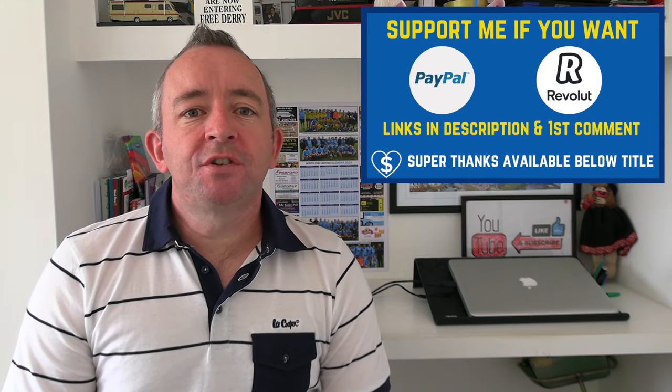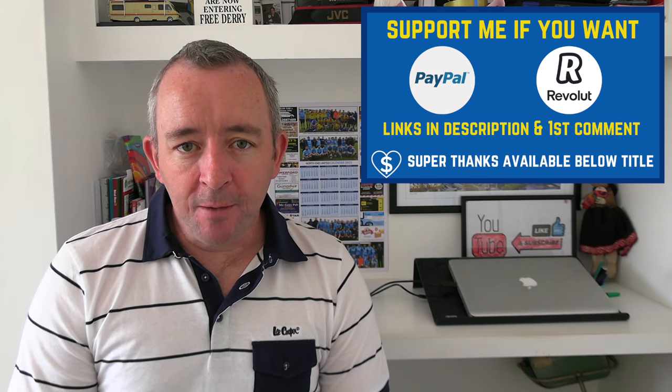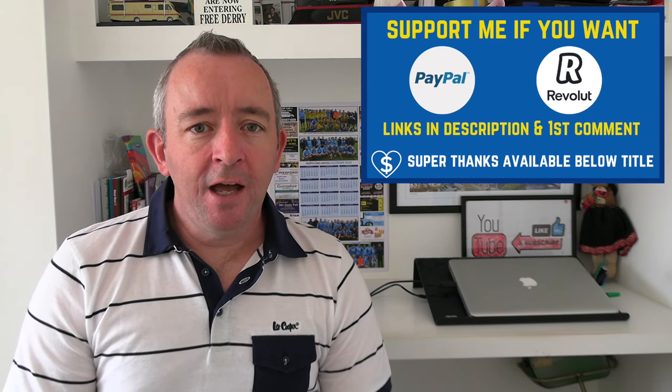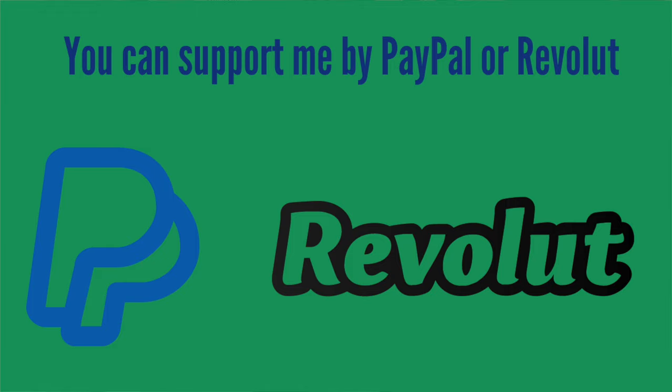I hope you enjoy this content. If you do, don't be afraid to show some support by PayPal or Revolut as I strive to make as many driving lesson videos free of charge to the learners of Ireland. Links in the description if you would like to support me.